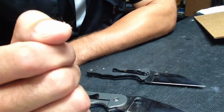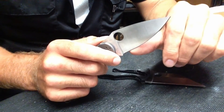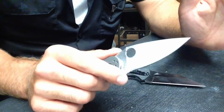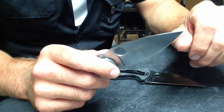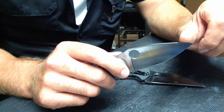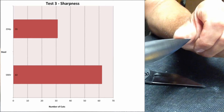I did a third test because I noticed that after the second test, where the edges had deformation, they were still sharp — they would still shave hair and still cleanly slice phone book paper. So I continued into a third test as a sharpness test, with the edges untouched between tests. The stopping point was dulling to the point of not shaving arm hair and ripping through phone book paper, checking after each cut. Final results: S90V, 62 cuts; 204P, 31 cuts.